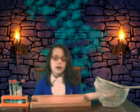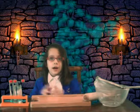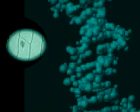DNA is something you get half from your mummy and half from your daddy. It's like a spiral staircase. Everything is made up of cells, and DNA tells cells how they should grow and behave.